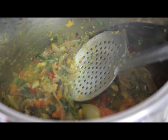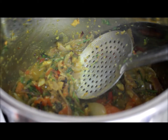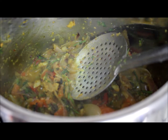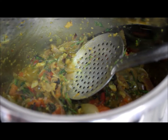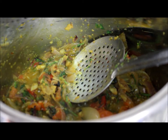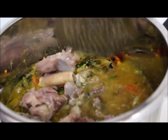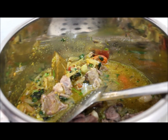The tomatoes are cooked well. Now we'll add the mutton to it and give only one whistle. I've already given five whistles before. Adding one tablespoon of salt — the number of whistles depends on the quality of the mutton; if the mutton is tender you don't have to give more whistles. I've added the mutton to the masala, keeping the flame on medium.